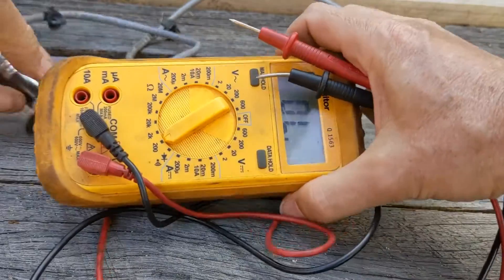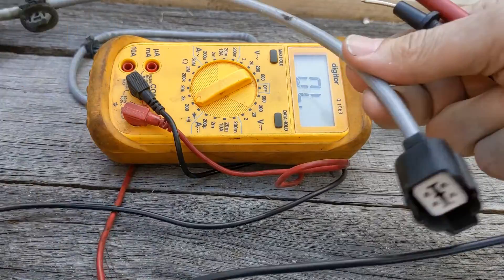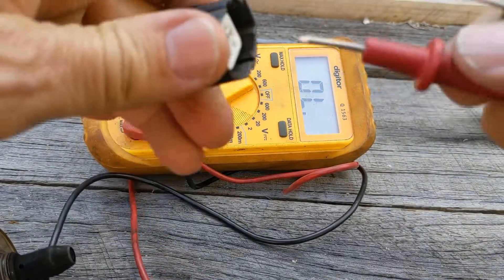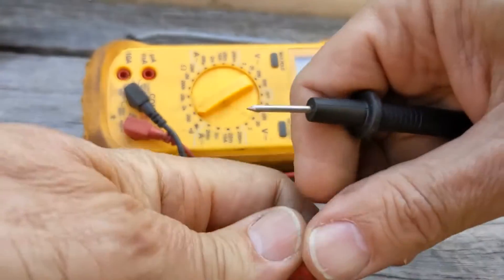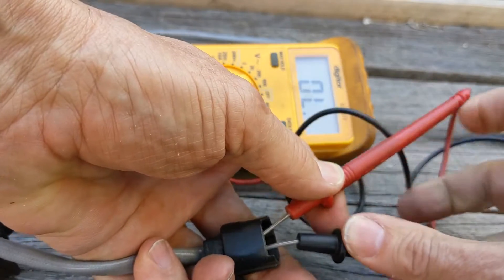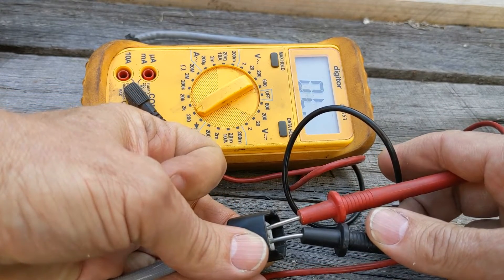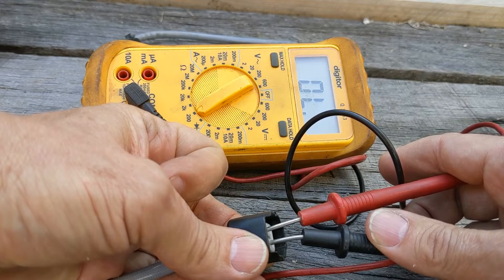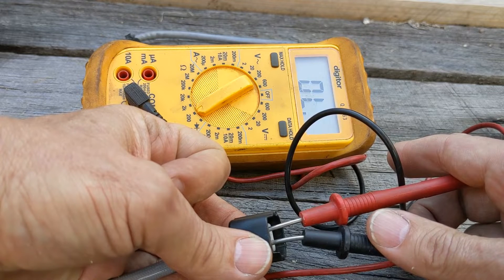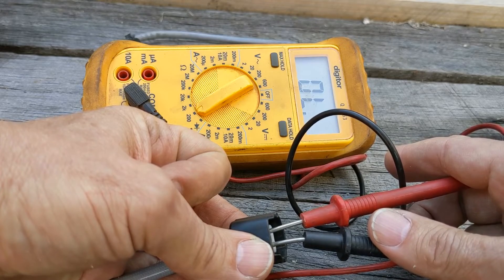Now if I do exactly the same thing on the failed one, let's see what happens. This is the failed one — see how it's all black and used? I do the same test and put my probes over the black wires, and I get OL, which means open line. That's another term for open circuit, and what that means is those two heater circuit wires are not making a circuit, and therefore they are not working. That conclusively proves where the error code was coming from.